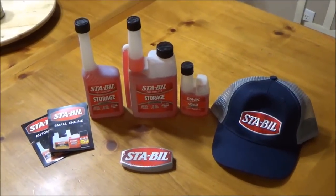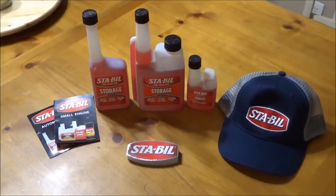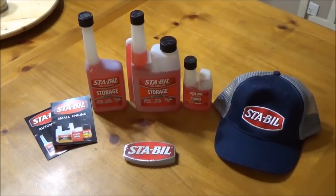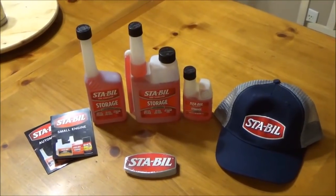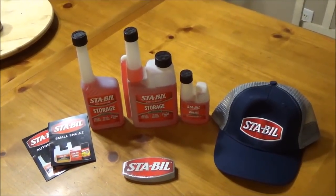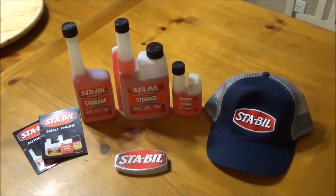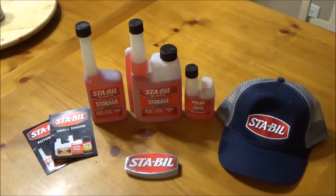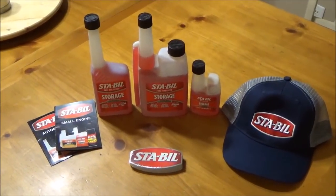Hey guys, welcome back to my channel. I'm excited to do this video today. STA-BIL has reached out to me and wanted to partner up and do a comprehensive video on how to use their products properly and show you guys how to store your equipment the correct way. STA-BIL has made this video possible and I am totally stoked.